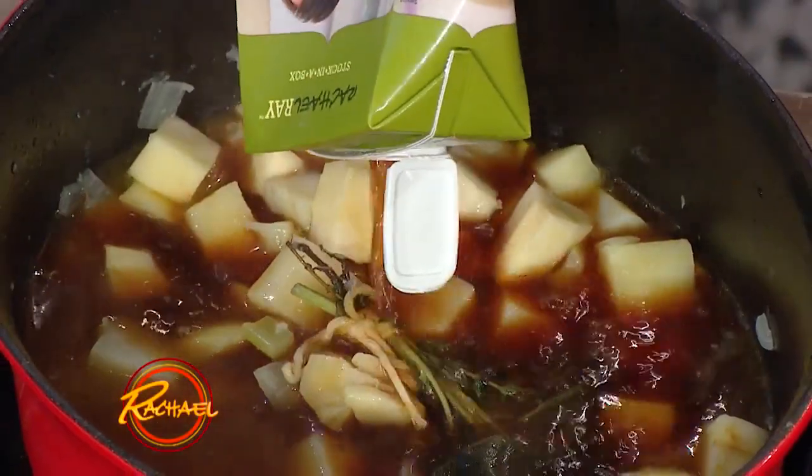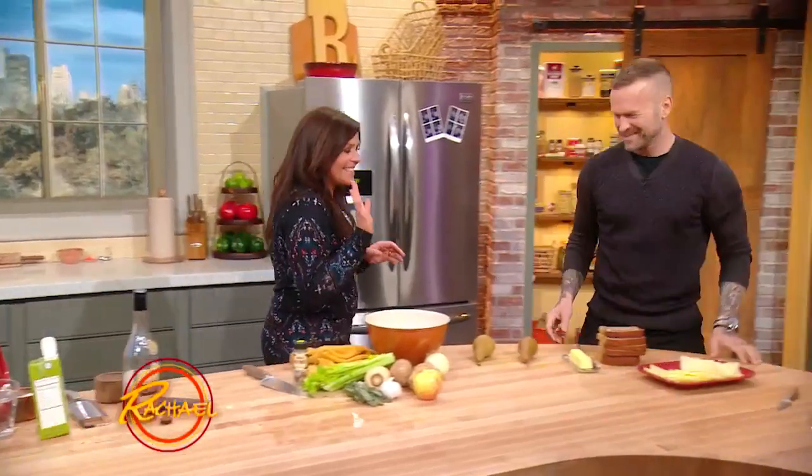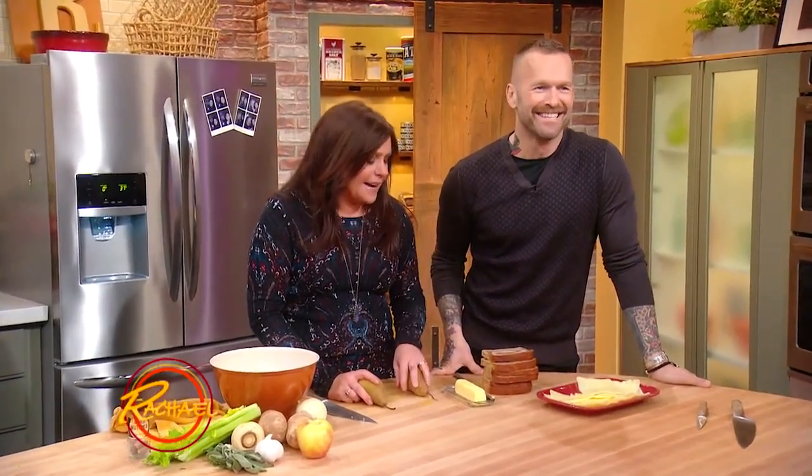Now we're going to walk you through grilled cheese. What's funny about this is last time Bob was here — a couple of times back actually — I showed him how to make a grilled cheese, standing right next to me with identical setups.